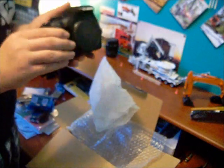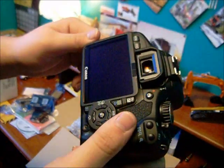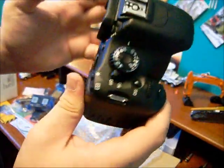For the camera itself — there she is. Boom. There it is, guys. This is my new camera. This is the Canon Rebel EOS T2i. It's really cool. It's an excellent, excellent camera.